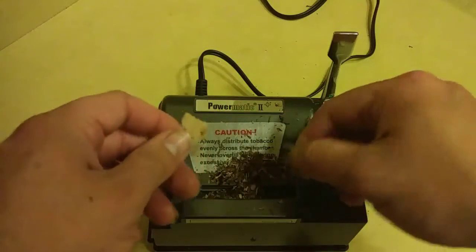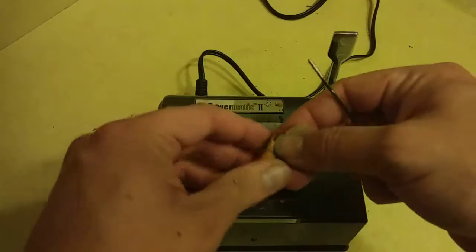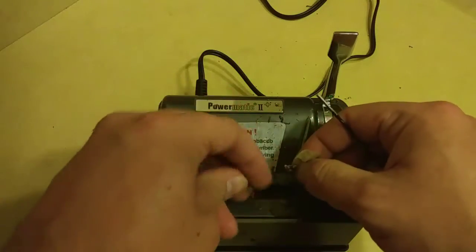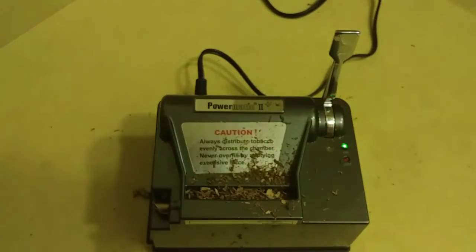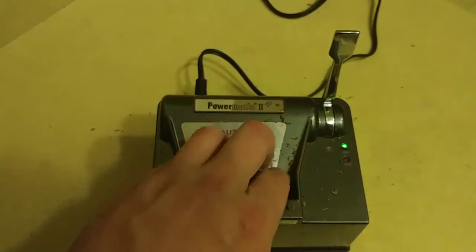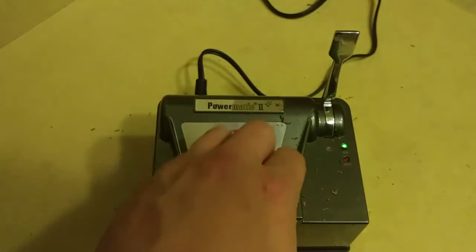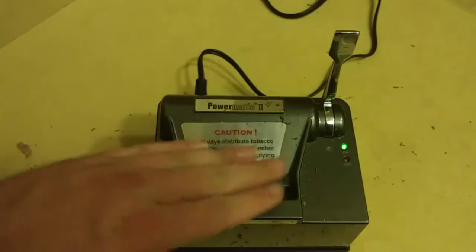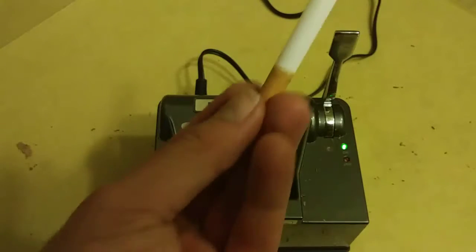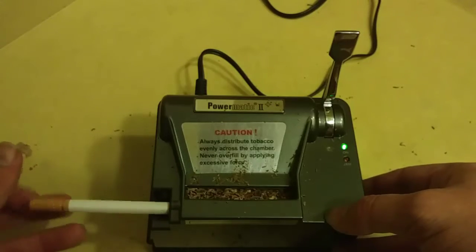This tool I'm using came with the machine. I'm going to feel it — looks pretty good. Now I'm tamping it down to even it out, getting the excess off. Now it's time to put on my two-cent tube and see how it works.